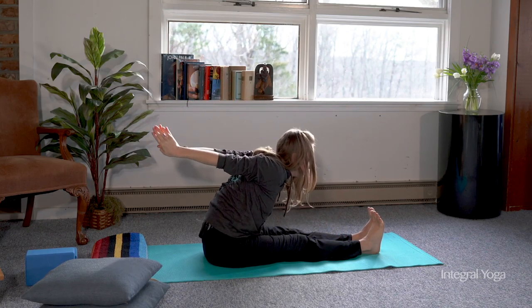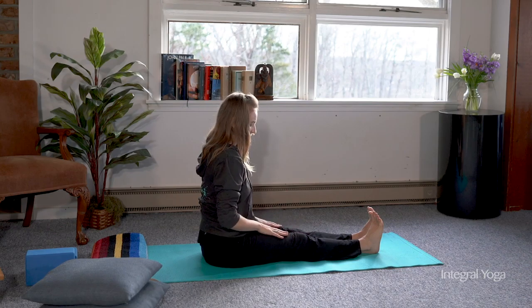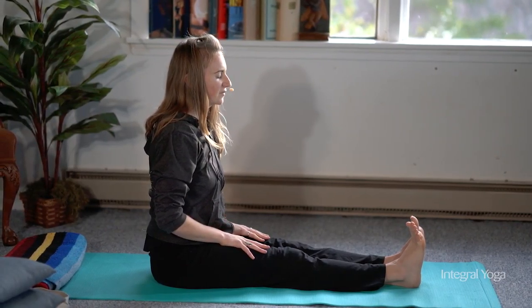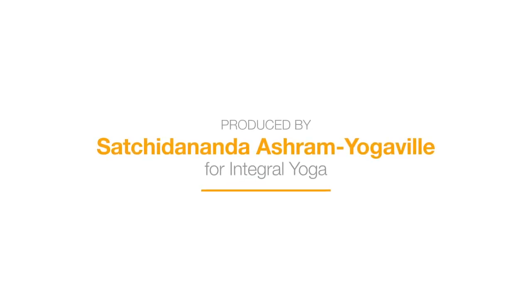Then slowly release up. After you finish a Paschimottanasana practice, it's great to release the hands into the lap, closing the eyes and feeling the sensations in the body. Thank you for joining today for variations of the forward fold. I hope you have enjoyed — see you next time.